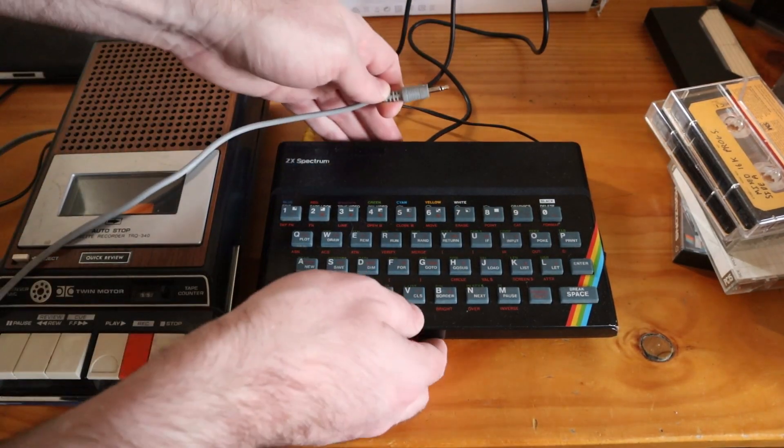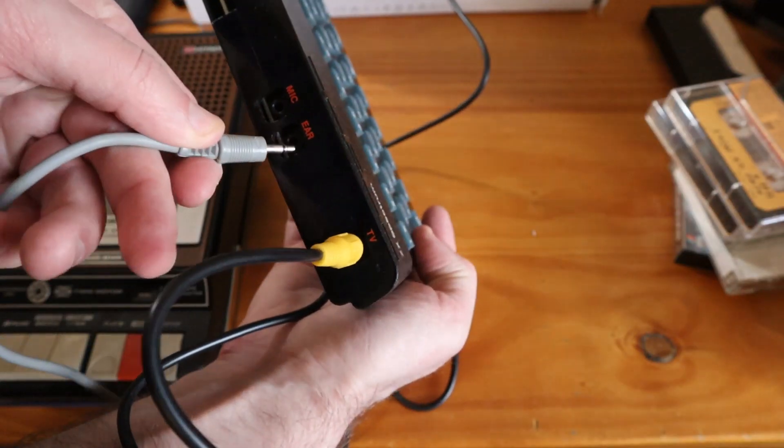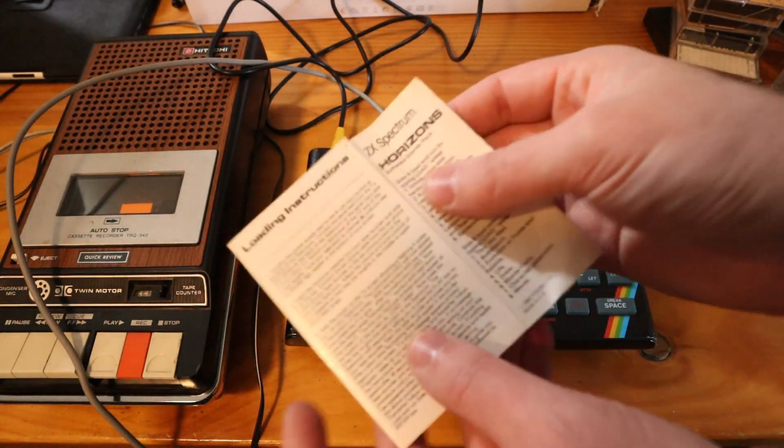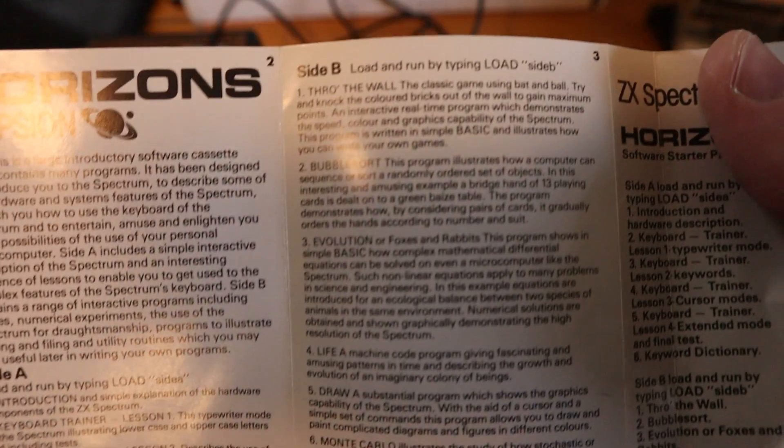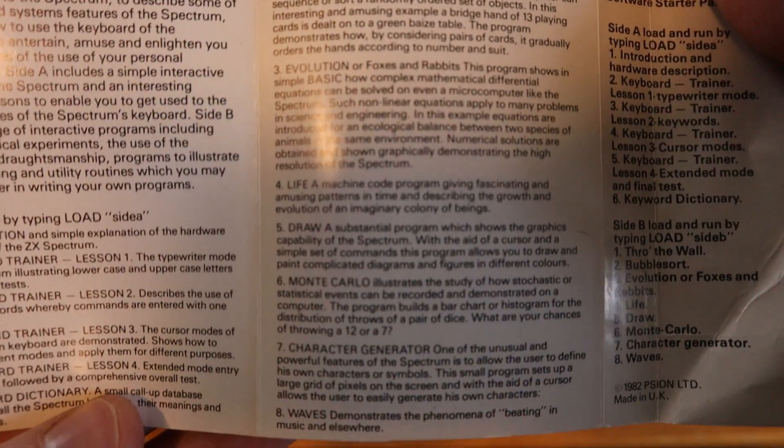The other end of the audio cable I will plug into the back of the Spectrum — into the Ear port. Looking inside the Horizons case there are some instructions. Feel free to pause if you want to read them. To load software, what we need to do is use the load command. The instructions also mention setting the volume to usually around 75%, so I'm just going to adjust that. This volume only goes to 10 — it doesn't go all the way to 11 — so I'll set it to about halfway between 7 and 8.